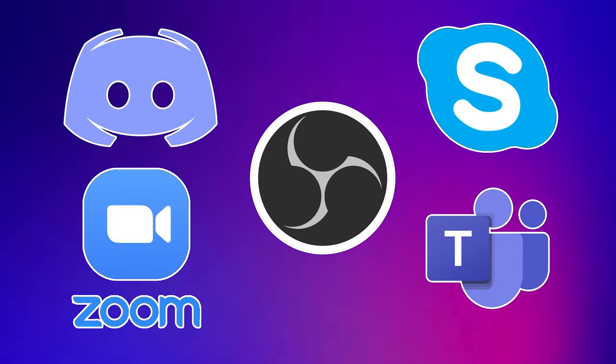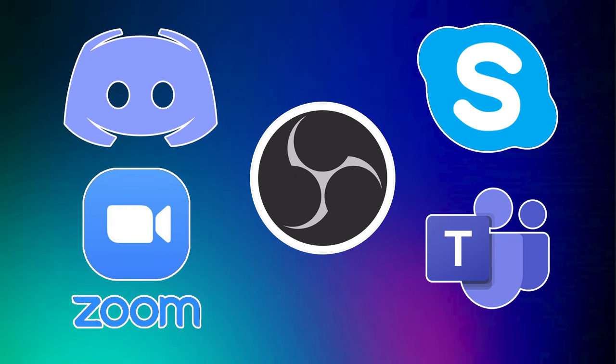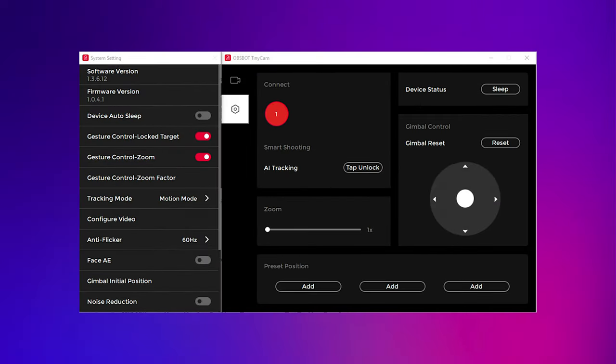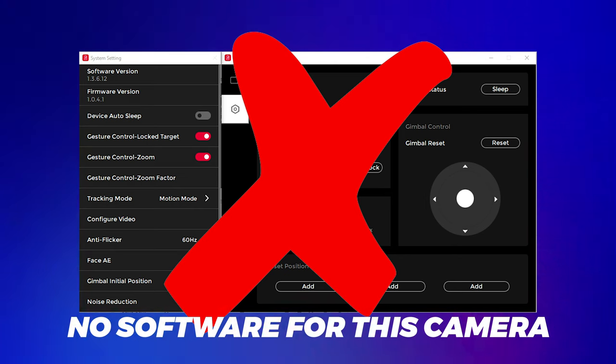Setup is easy plug and play, and the camera is instantly recognized in OBS, Discord, Zoom, Microsoft Teams, and Skype. It should be noted that this camera does not have any sort of software control programs like OBSBOT, and everything is done through gestures.